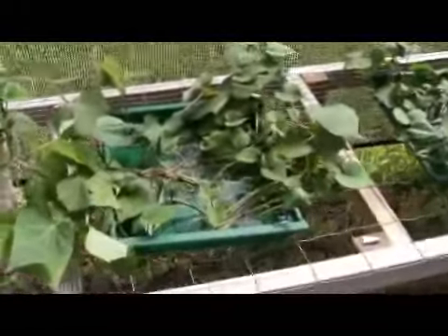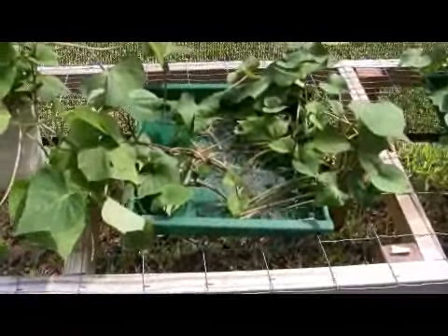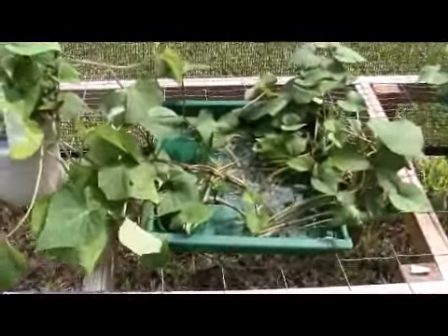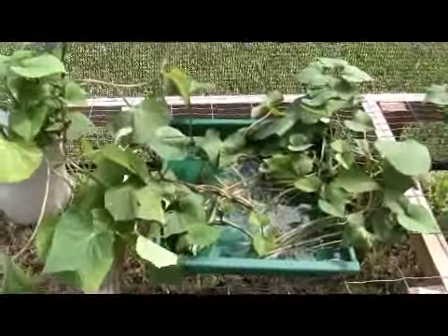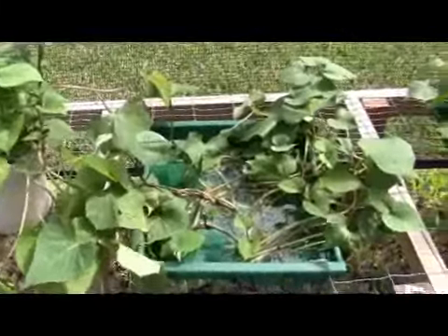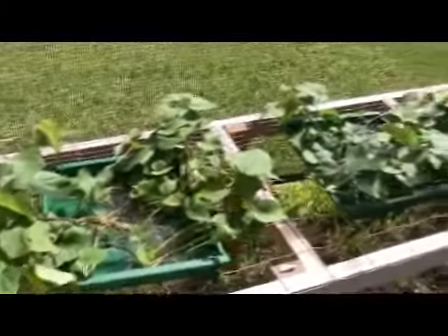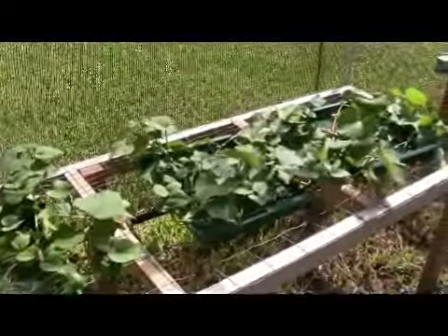If you notice, the bees are having a little bit of a drink in these shallow trays. The trays came from like Christmas boxes that were meant to hold paper cards and stuff, but I reused them out here in the shade house.